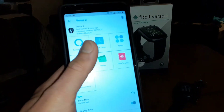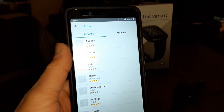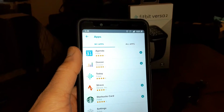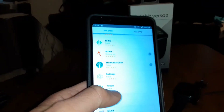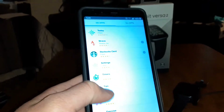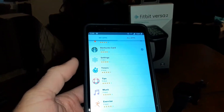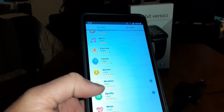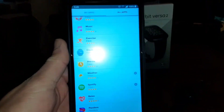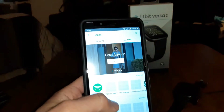Let's go through the apps. My apps: you've got your Agenda pre-installed, Deezer, the Fitbit app, Strava, Starbucks card, Settings, Timers, Tips, and Music — this thing has onboard storage, though I'll get back to how many gigabytes. You also have Exercise, Clocks, Alarms, Weather, Spotify, Relax, and Pandora pre-installed.